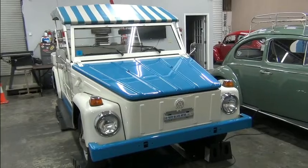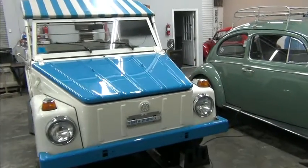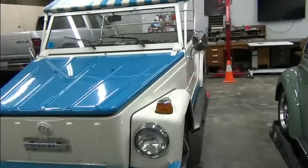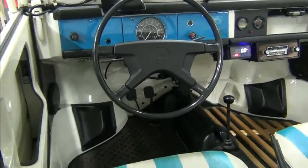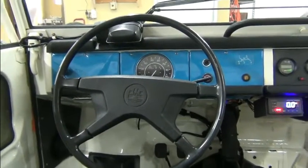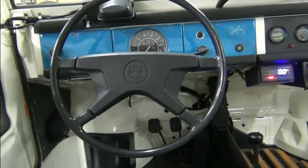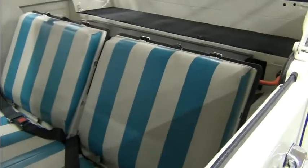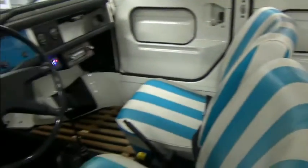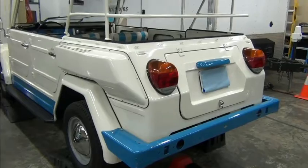It's been a while since we addressed this 1974 VW thing. I believe it was July 10th was the last time we had done a little update on it. Today what we're going to do is give you another little status update on how this is coming along. We still have a lot of little details to take care of. We'll look at the interior, the battery box behind the seat, the front battery box, and the engine bay. Let's get started.